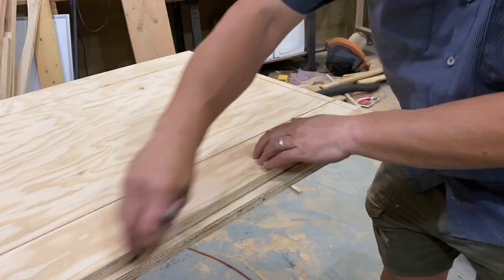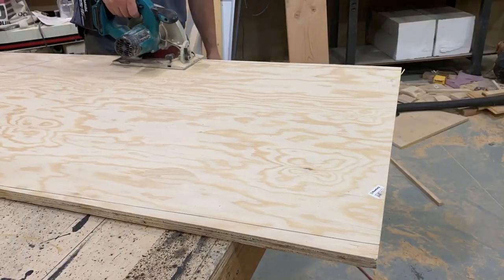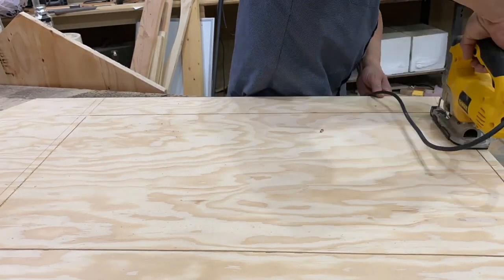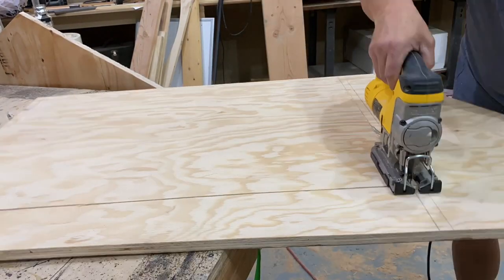And then, eventually in a moment, using the jigsaw to cut out the corners, because the circular saw will not cut completely into the corner. Here we go. One, two, three, and done.